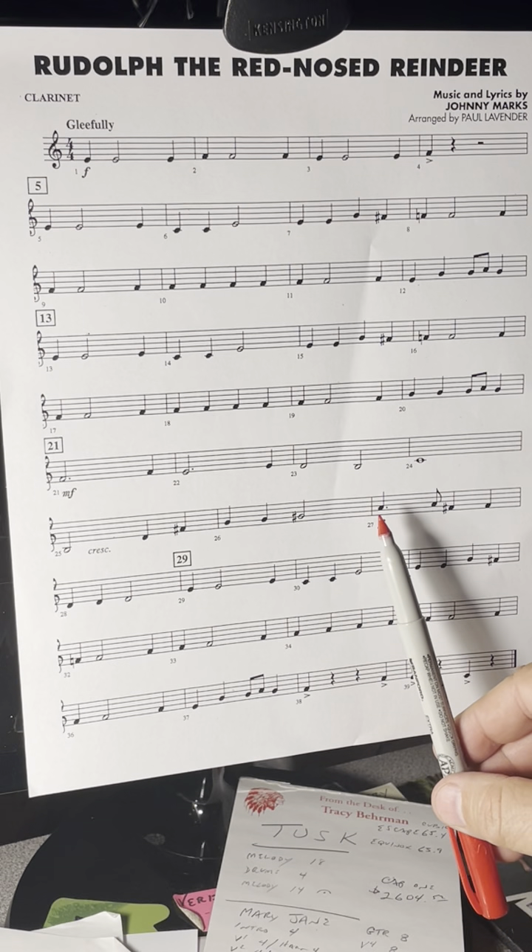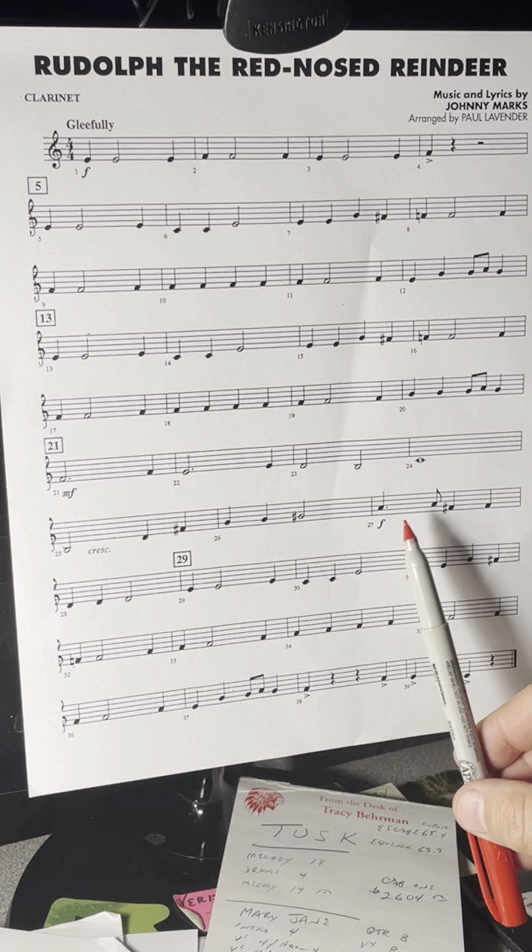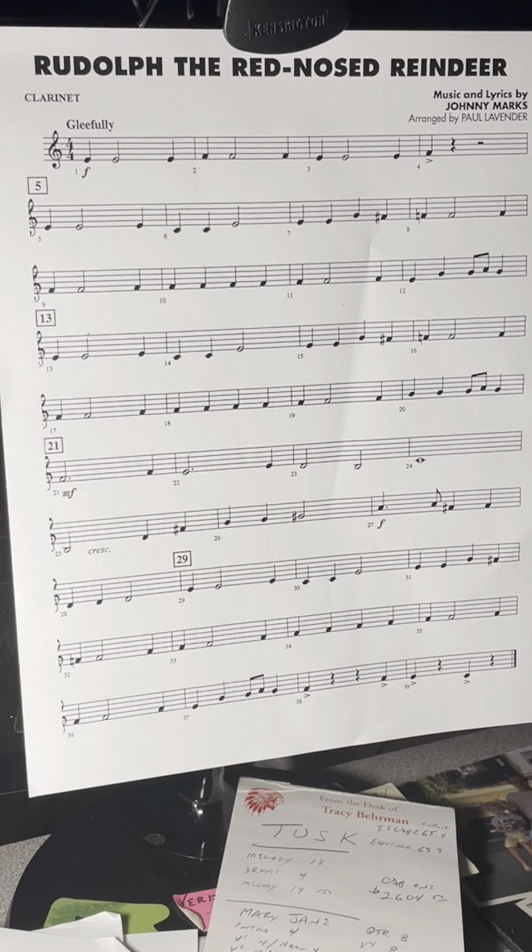You also have this rhythm: the dotted quarter note followed by an eighth note. It's the only measure in the song that you have this rhythm. It sounds like this.